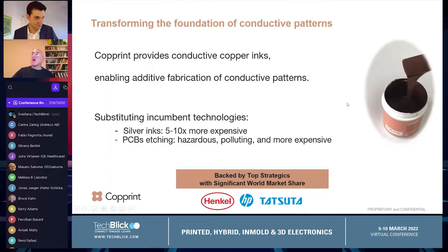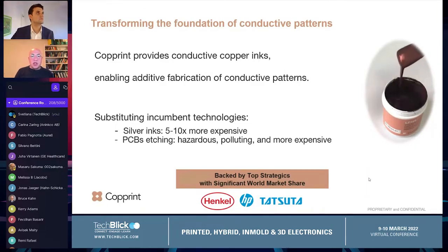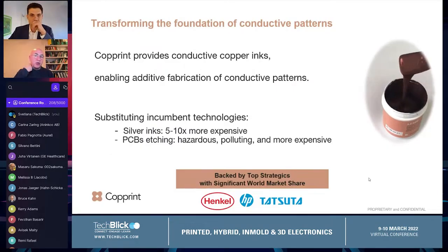At Copper Ink, we are really transforming the way people are making conductive patterns. We enable people to work with copper inks — they are made out of nano copper particles — and really substitute the way people are making conductive patterns. For people who are working with silver inks, we enable cutting the cost of production, usually by a factor of five to ten, by providing a lower cost solution with higher conductivity. We are even enabling the cutting of PCB etching costs for many circuits, transforming the way people make circuit boards from polluting processes in China to making those in Europe and the US.